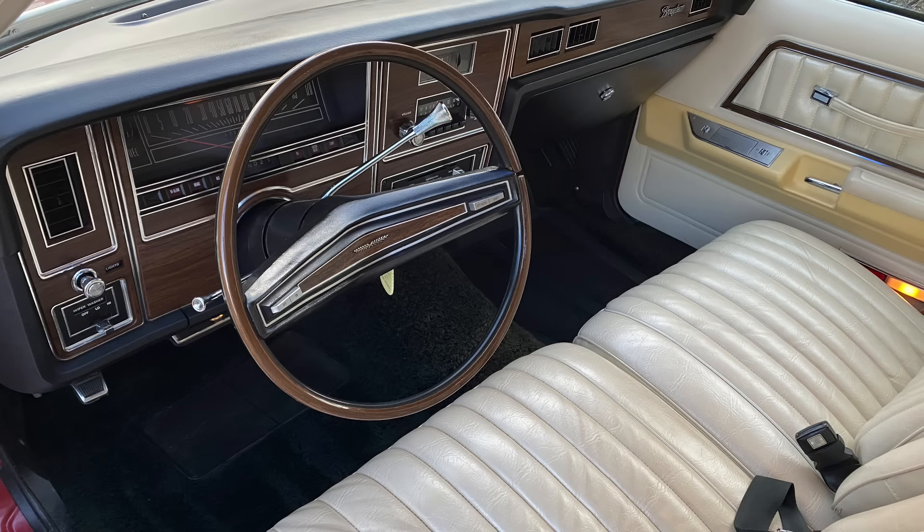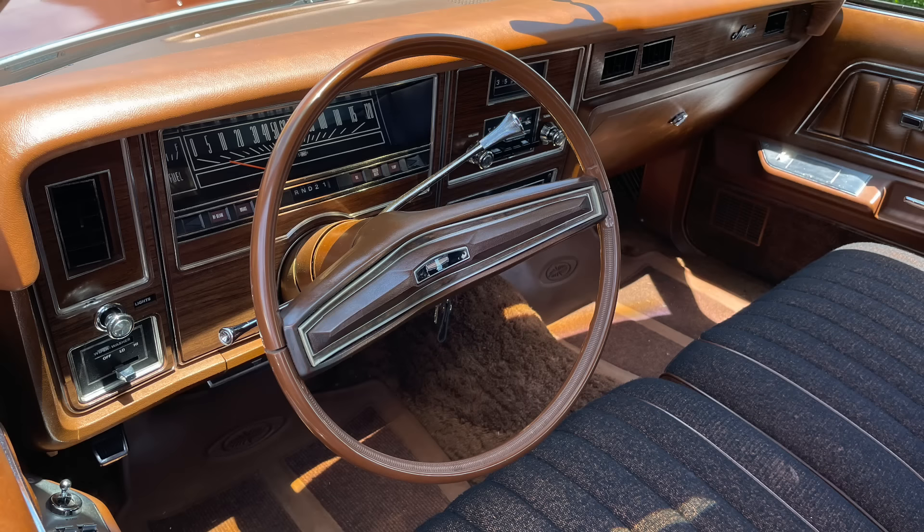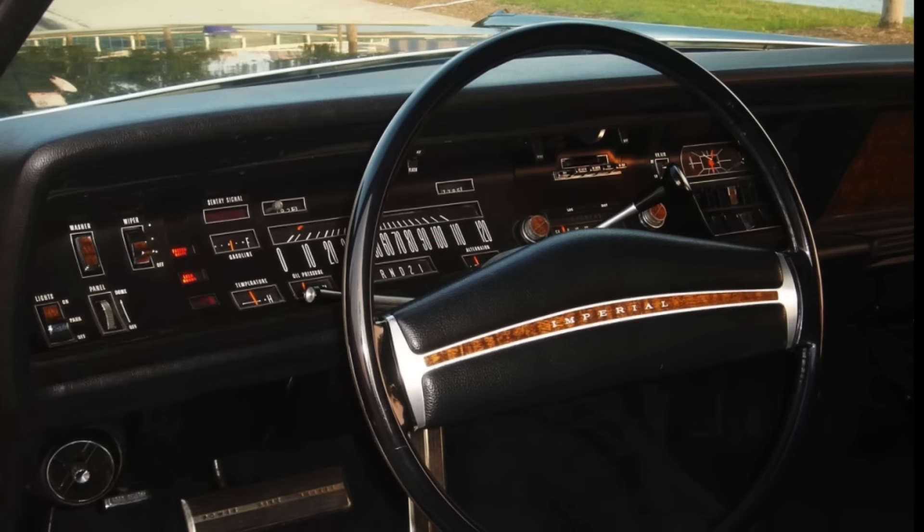Even my 1974 Mercury Marquis Brougham still has the rim blow wheel, although by that point the standard wheel had dropped the rim blow feature and just had a horn pad you would squeeze to activate it. So while GM ditched the rim blow wheel after the 1970 model year, Ford continued it for a number of years on cruise control equipped cars. Imperial also followed suit in 1970, introducing their rim blow wheel, which continued for several years — I believe through the 1973 model year.